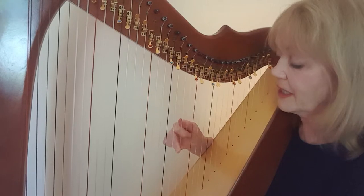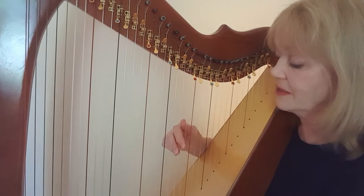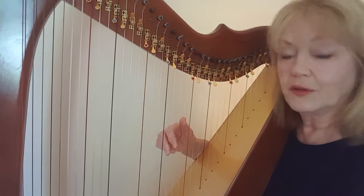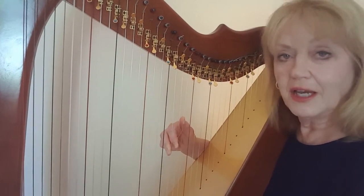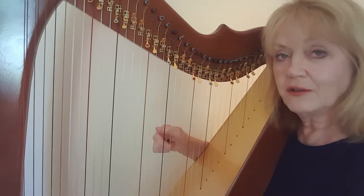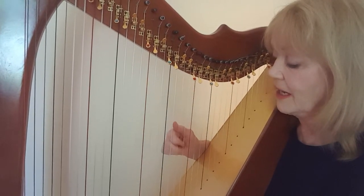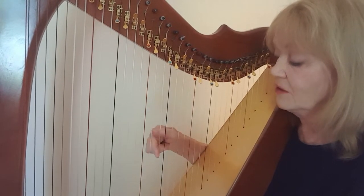First finger, second, third, and repeat the A with a second finger: C, B, A, A. Then all three fingers are placed on the three clear strings again — we go down the scale: B, A, G, and second finger reaches down to E. So: C, B, A, then second on A, B, A, G, second on E.